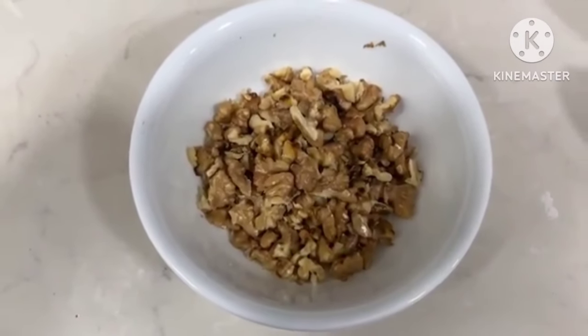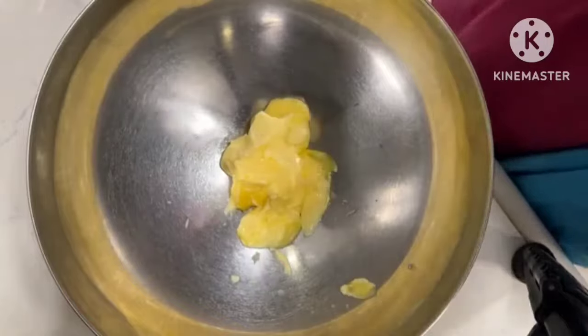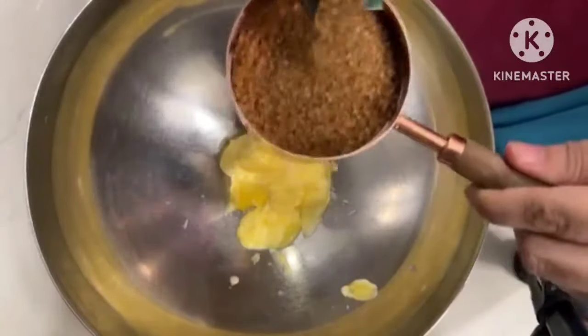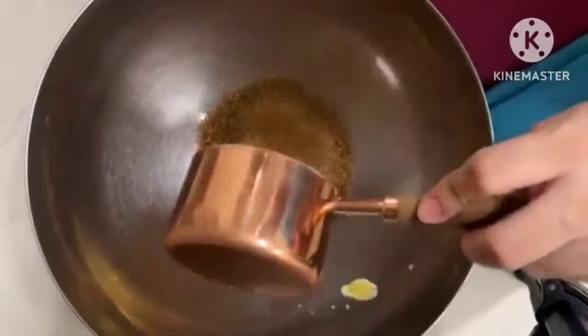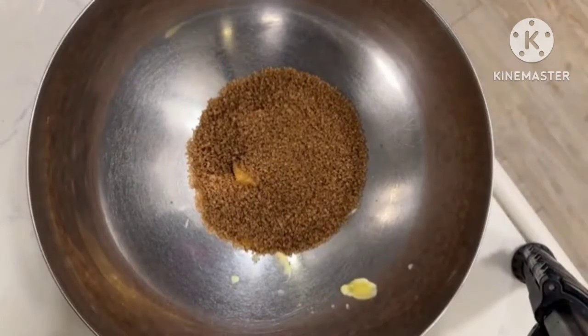And now toast some walnuts on the side — I took two handfuls. Now time for wet ingredients. I have taken 125 grams of salted butter. And I will add 3/4 cup of brown sugar. In this cake, brown sugar is used, not white sugar.